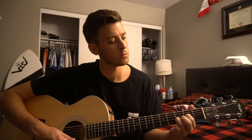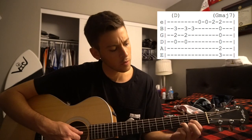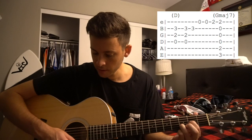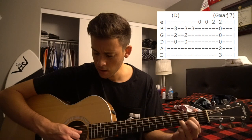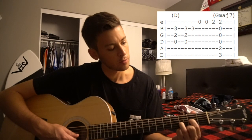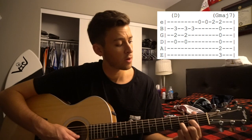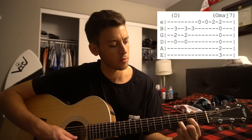So we've got this intro part that goes like this. It's pretty straightforward. I'm just going to pop the tab up here and kind of walk through how everything's going. So we've got these three strings of a D chord — our D, G, and B string are being plucked. You need your index and your ring finger on the second fret of the G and the third fret of the B string.